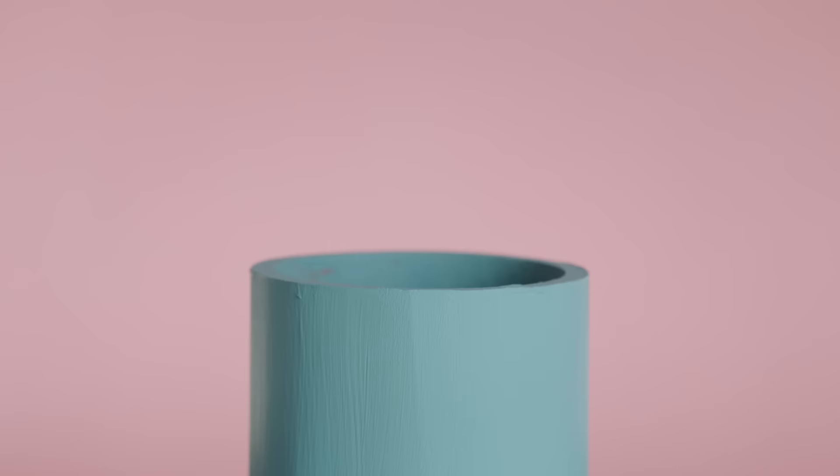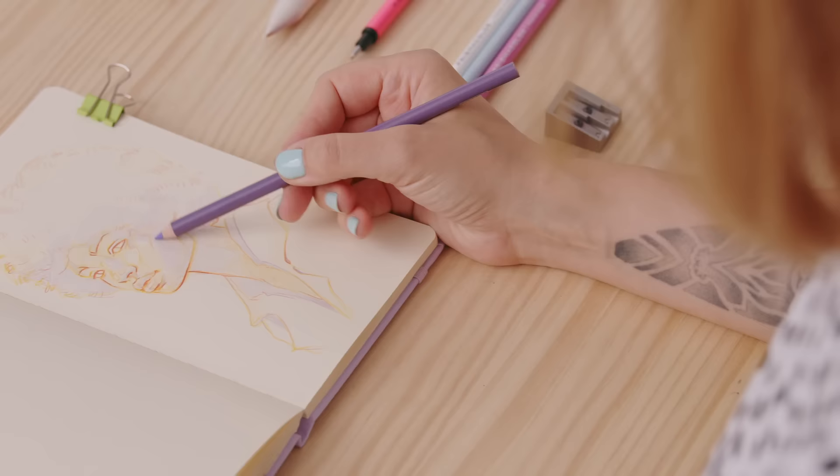In this Domestika course, you will learn semi-realistic portraiture by using colored pencils and a sketchbook. For the final project, you will draw a person's face based on a photograph.